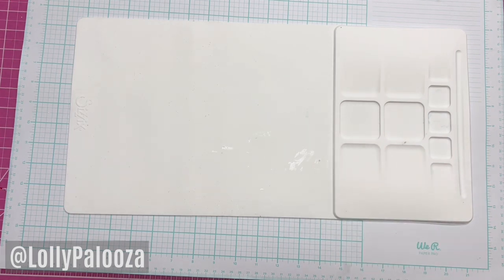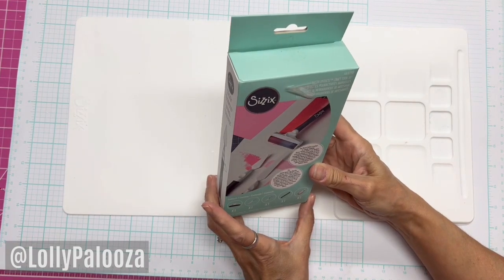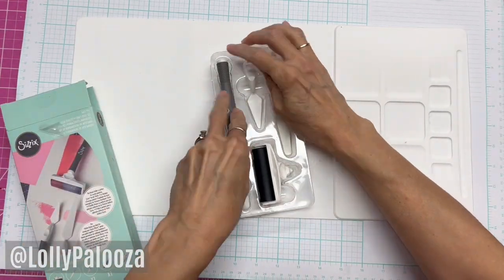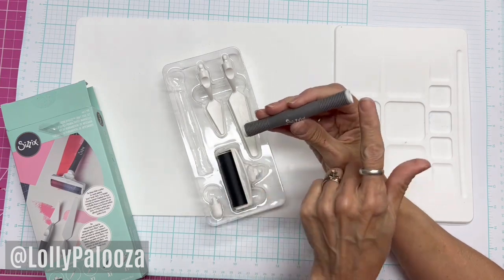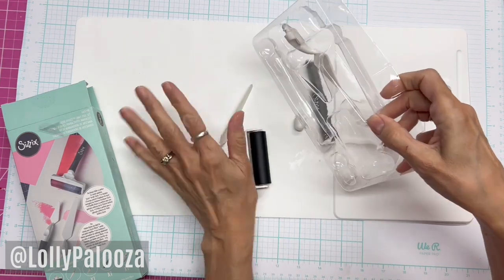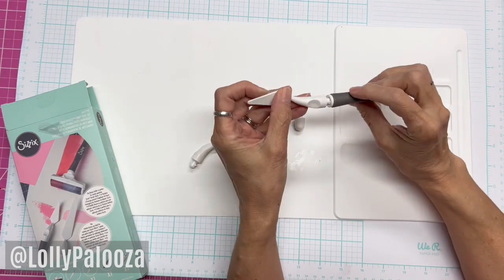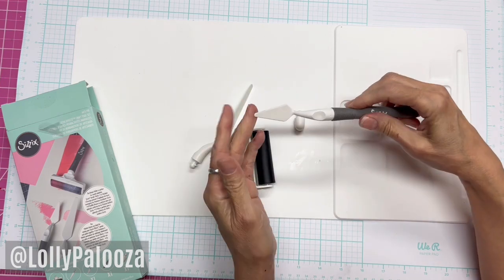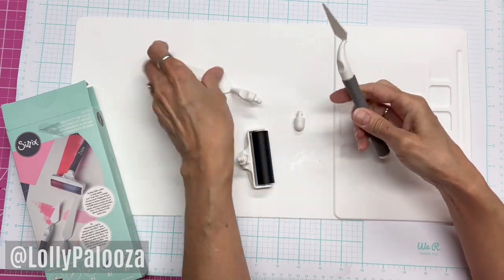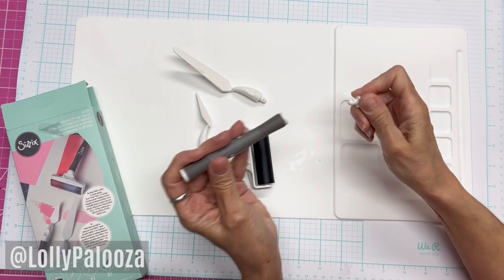I'll show you the tools and then I'll show you what we made. This is what we used in class — the new Sizzix multi-tool. You have a tool here with two open ends; that's a sealing cap. And we have two different spatulas on the end. When you put it in here and twist, that is locked in place. This one is made really flexible, so you can also use it for paint splatters. It's a double-ended tool, and this is just a cap to put on the end if you don't want that open area.